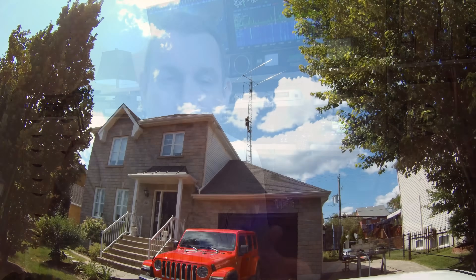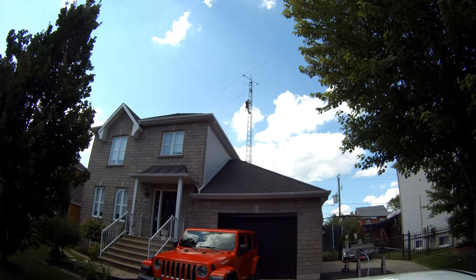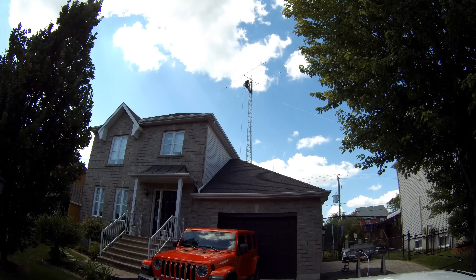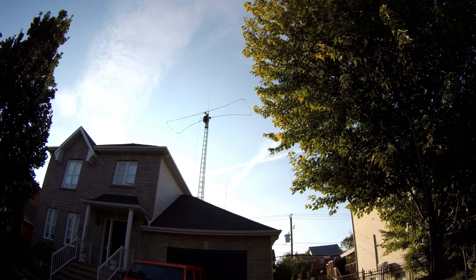I would have loved a four-element antenna, but I went with the Urban Beam because its name says it all — it's not bigger than my former two-element Yagi, it's about the same wind load, it fits my tower, it covers eight bands, and there's no SWR. It also lets me operate on all those bands using my amplifier.